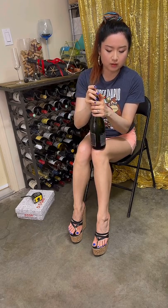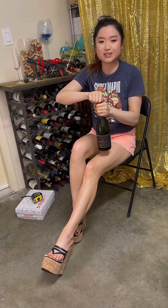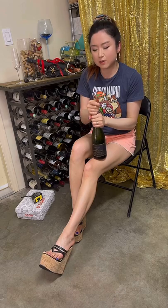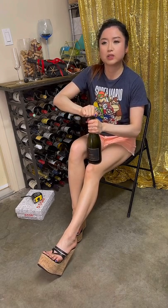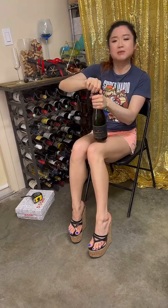Looks like we're good here, so I'm not going to waste wine and shoot all the sparkling out. I'm just going to twist and open. The trick is to hold the cork and twist the bottle — or both, twist both. Oh, this is kind of hard. I'm scared!